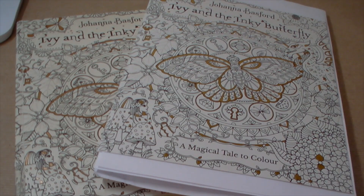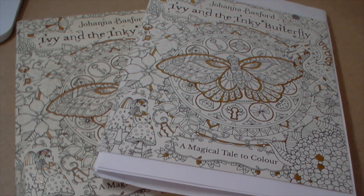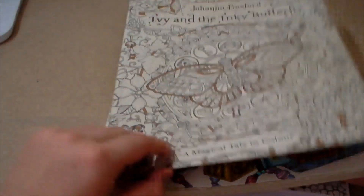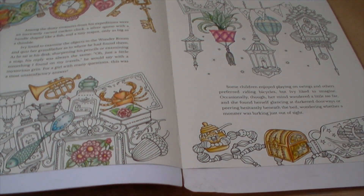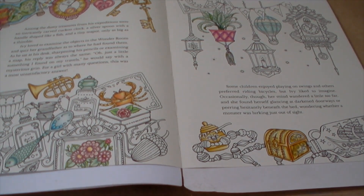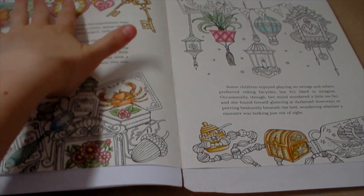I'm just going to get started because there's a lot of questions. I'm doing a double spread from Ivy and Inky Butterfly by Joanna Basford. In my old copy I wasn't too happy with how it came out — this side was one of the first pages I did in the book. I'm going to colour it again in my new copy. I've been in a bit of a colouring slump lately — this month I've only completed four pictures.